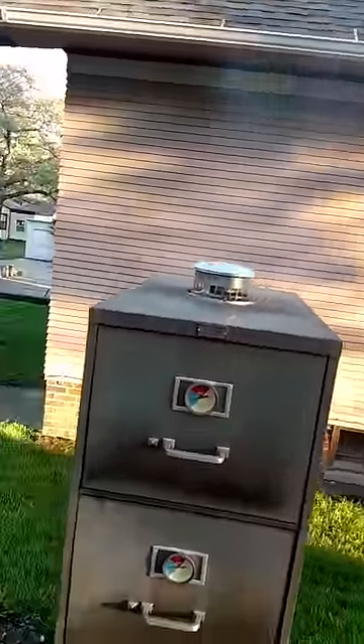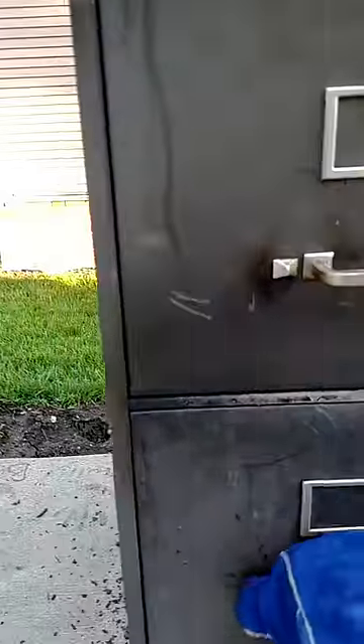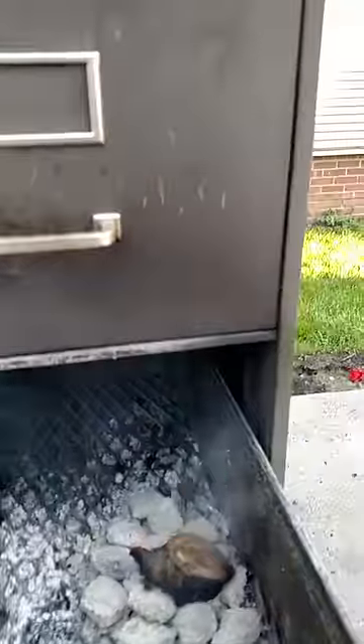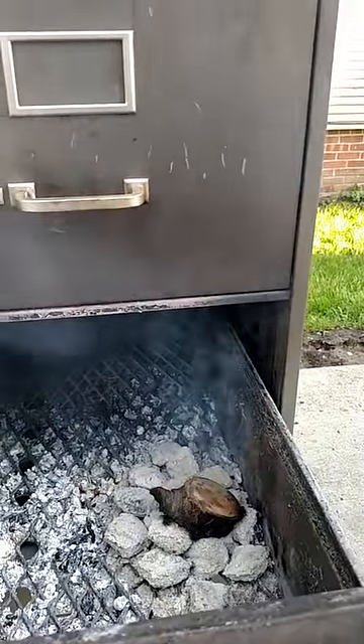You can see the smoke coming out of it — that's just with one little piece of apple. That's all I have in there for fire: just that little bit of charcoal and just one little piece of apple, and it's causing that much smoke.